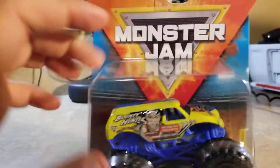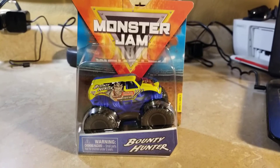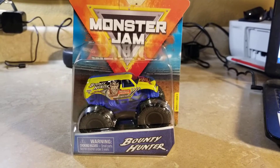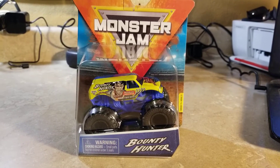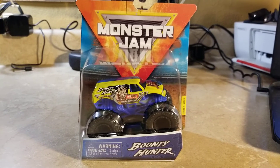What do you think of this Bounty Hunter split paint job from World Finals 16? Be sure to like, comment, subscribe, and share, and I'll see you guys soon.